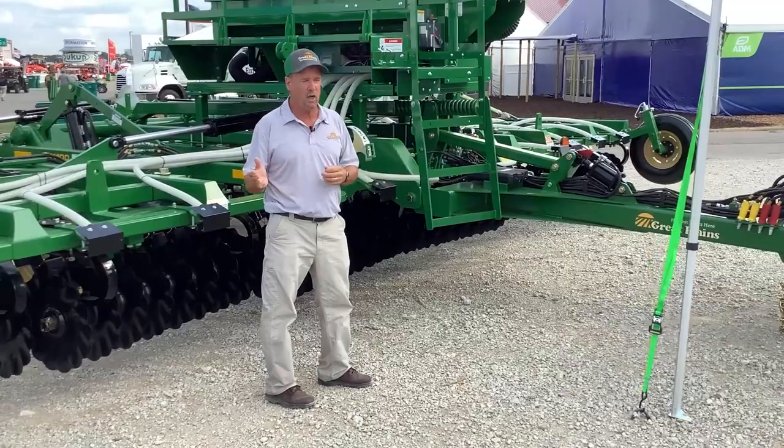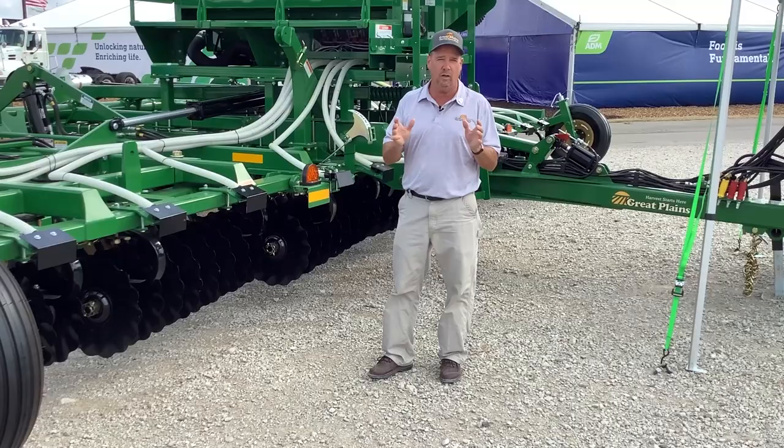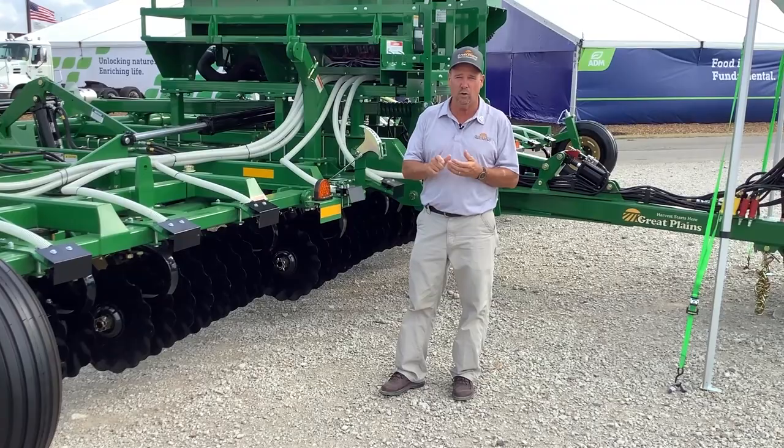Some of the features of what makes the Terramax different than the Turbo Max — we're getting a lot of questions out here at the show today. Where are we really at with the turbo seeder versus the Terramax? What we've been telling people: if you've got a Turbo Max currently and you're used to running that thing 0 to 3 degrees, you need to stay with the Turbo Max. That is the tool that's going to be best for your operation.